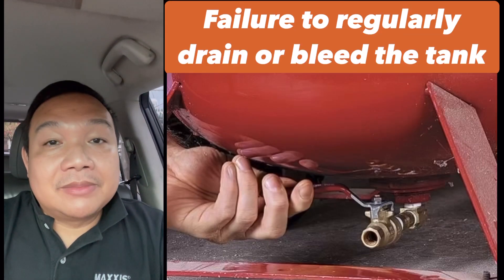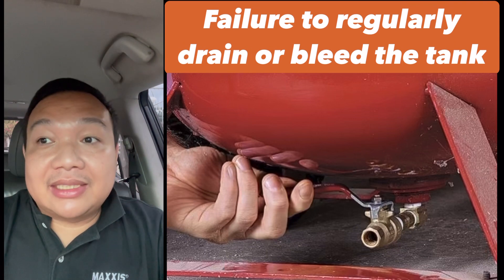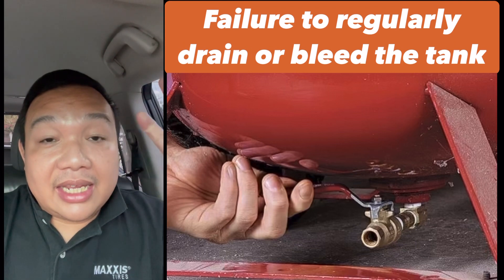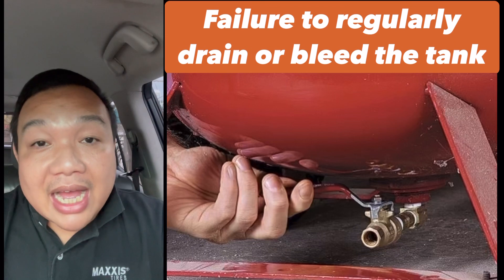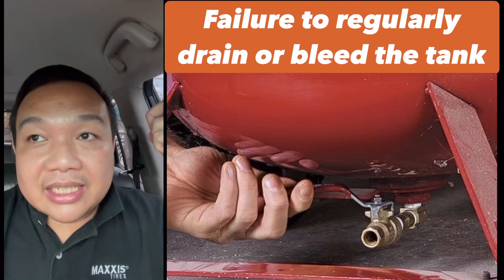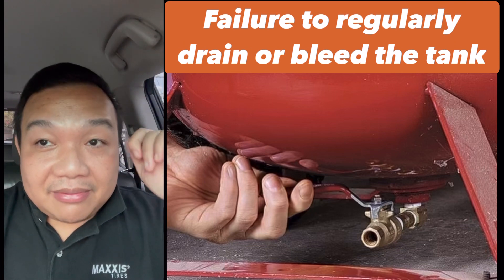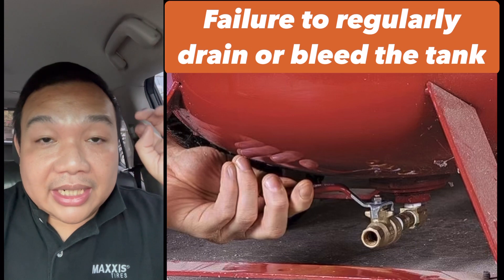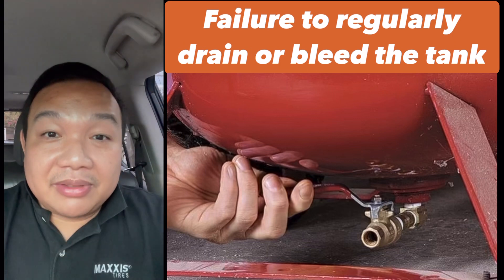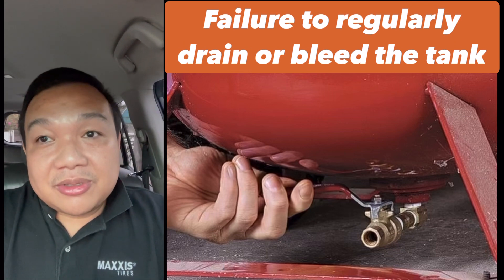Another reason is that even if they maintain their equipment, if they don't practice the regular draining of their air tanks — in a tropical country like ours where the atmosphere has high humidity — you have to always drain. I tell customers in dealer shops to drain their air tanks three times a day: before they open, in the middle of the day at 12 noon, and before they close. If they don't practice that, wet air can be introduced to your tire again.